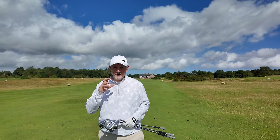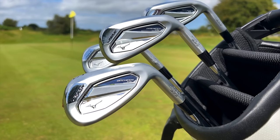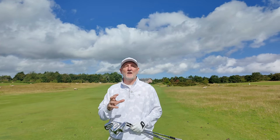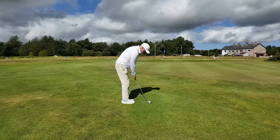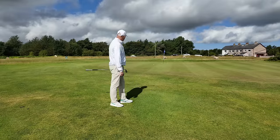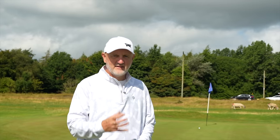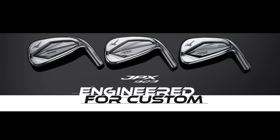Those three irons you've just seen me hit are from the new lineup of JPX irons from Mizuno. I've got one particular interest in the model known as the HL. I think it's got huge appeal to the masses and will help a number of golfers. What I want to identify in today's video is whether Mizuno have done what they intended — made a set of irons that is higher launching for slower swing speed golfers. We've got two other models: the JPX Hot Metal and the JPX Hot Metal Pro, but my only focus right now is on the HL model.